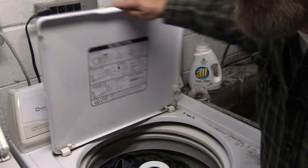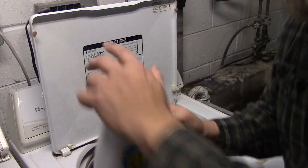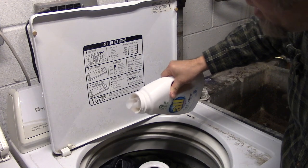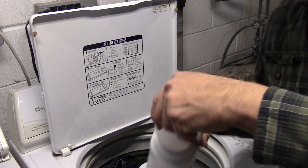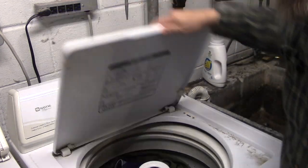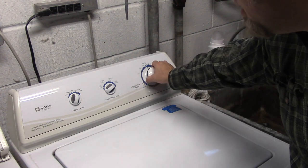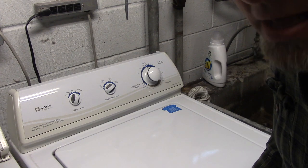But before I start the machine I have to put in the laundry detergent. This is about right — I never measure it, that looks good enough. Then I'll close the lid and pull the knob. This will run for about 14 minutes.